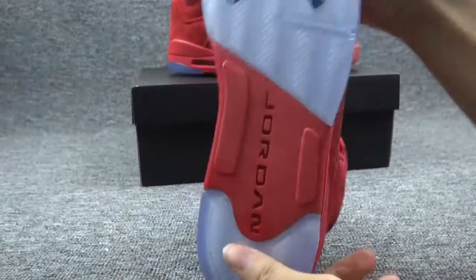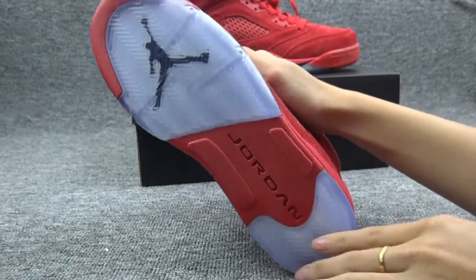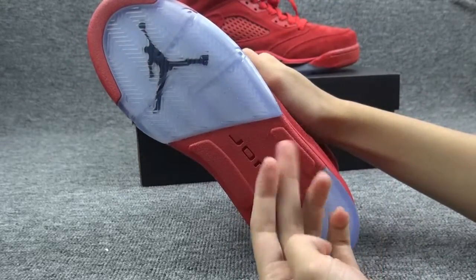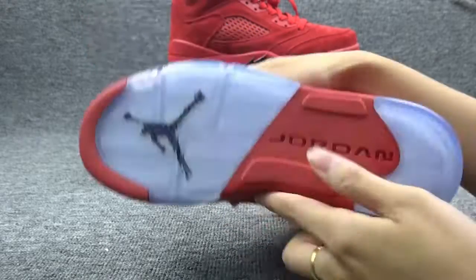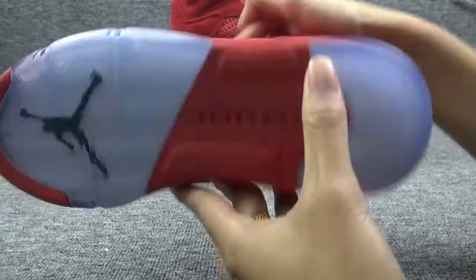Now showing the bottom — the bottom of the shoes is made of rubber, you can check it. It's very textured and the quality is very perfect. There is a red and black Jumpman logo here, and some Jordan letters printed here.